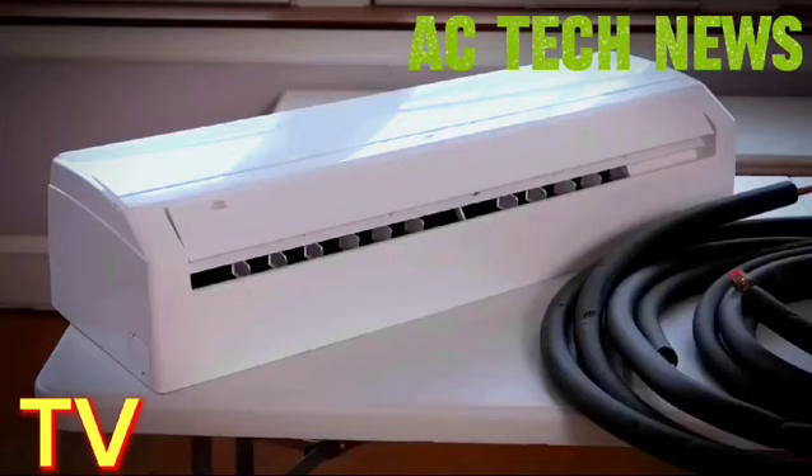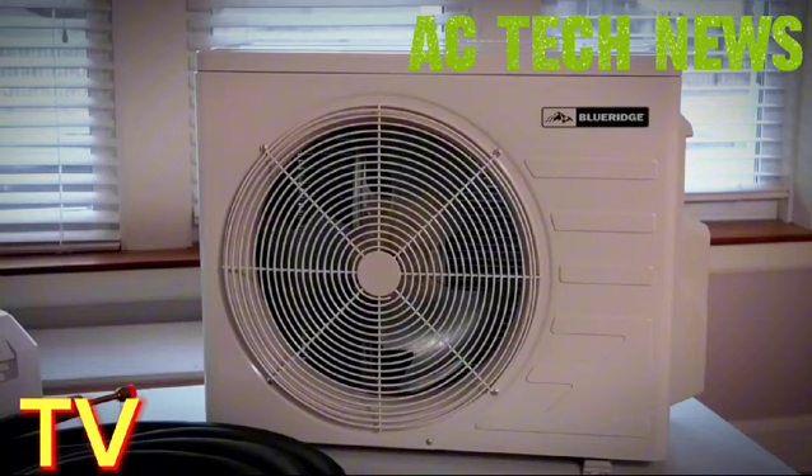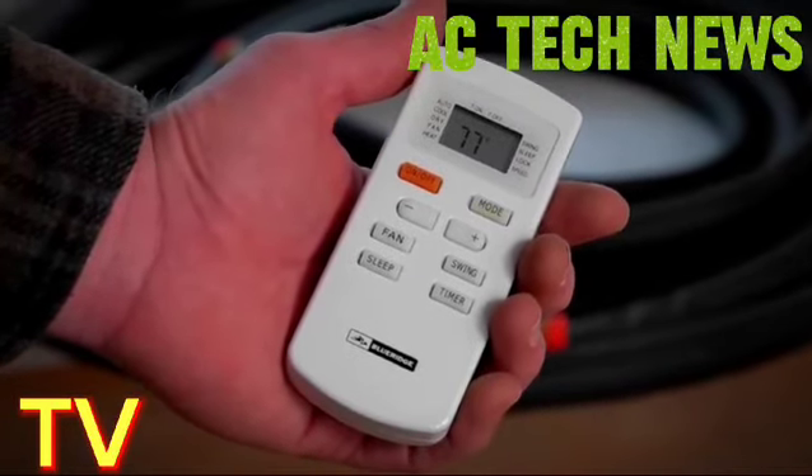The mini split is comprised of two units: the indoor air handler and the outdoor condenser. The components are connected by copper tubing which allows the necessary refrigerant to circulate. A handheld remote gives you thermostatic control over the system.